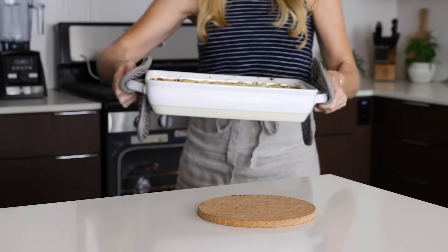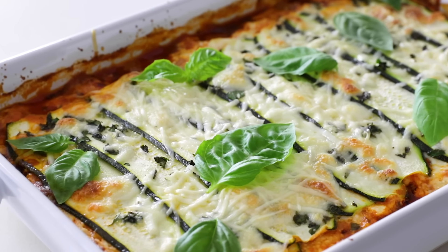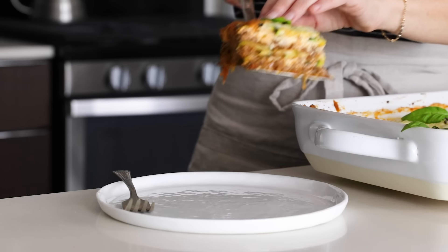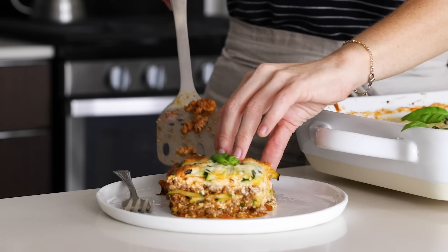When you have an abundance of zucchini, one of my favorite recipes to whip up is a zucchini lasagna. It's a fresh take on the classic comfort recipe that's loaded with veggies, and it's still got that fresh, rich flavor and scrumptious texture, just the same as the classic, but it won't weigh you down.